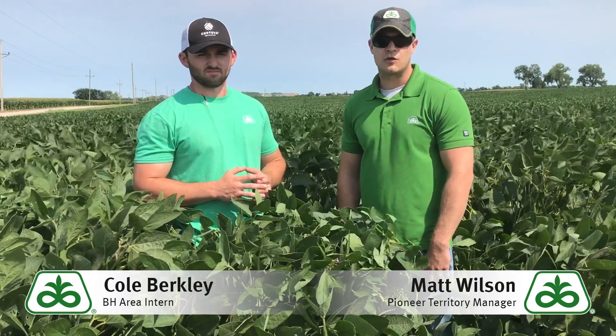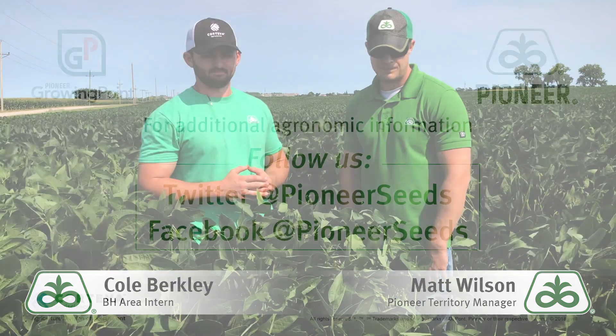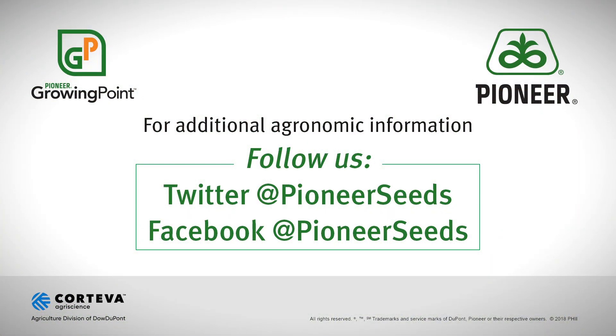Thanks for watching and contact your local Pioneer Sales representatives for more information. That concludes this Pioneer Growing Point Agronomy Video Podcast. Visit our page on Pioneer.com and follow us on Twitter and Facebook for more agronomy insights.